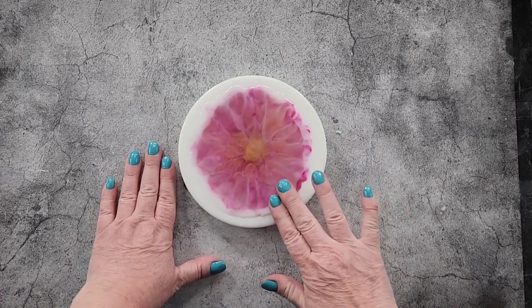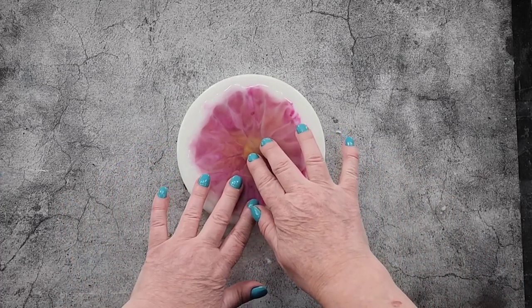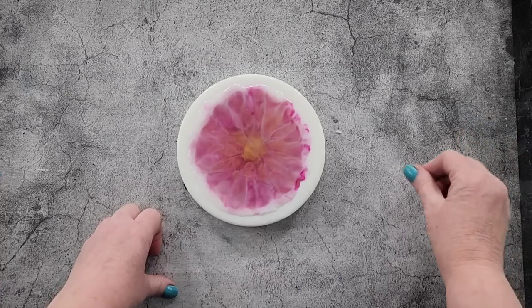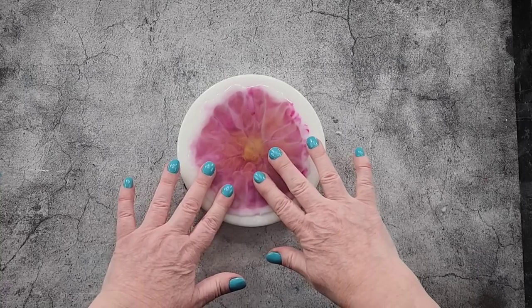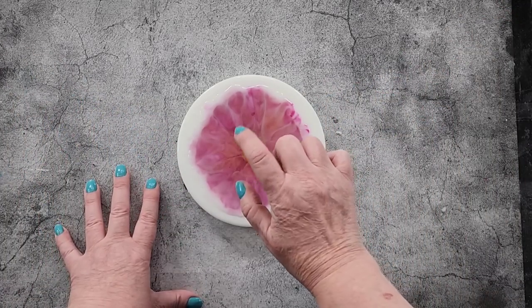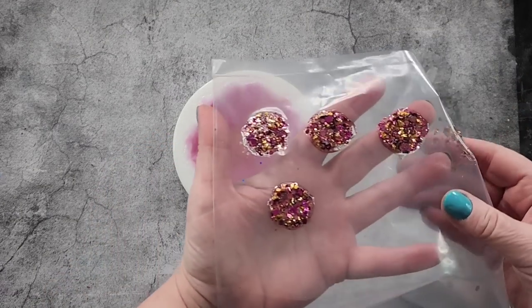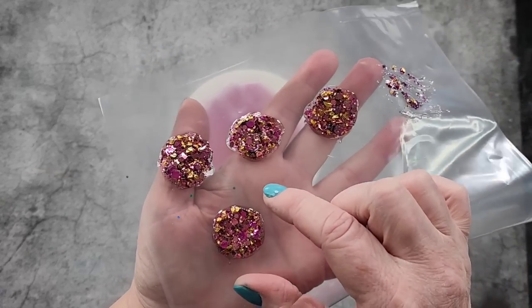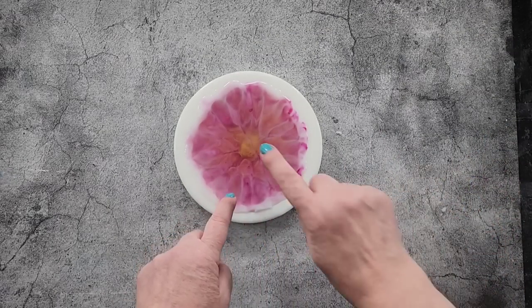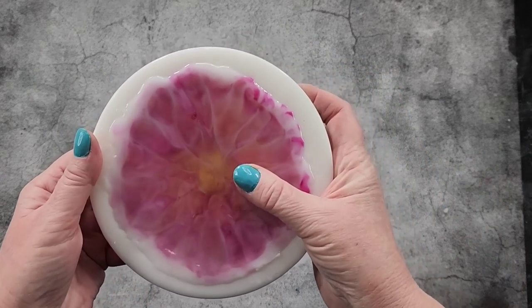My camera got about 35 minutes through and then the battery died - so you got a little time lapse, and when I came to put my glitter in, the centre had already set. I don't know what's going on - I guess it's been a little bit warmer today and I poured it quite deep. So I couldn't get any glitter in there. With my glitter, I didn't want to waste it so I poured it onto some plastic - tomorrow I'll peel them off and if I want to I can still stick it in the middle and do a top coat.